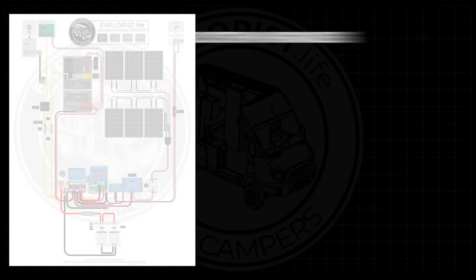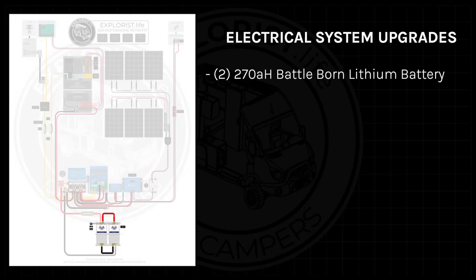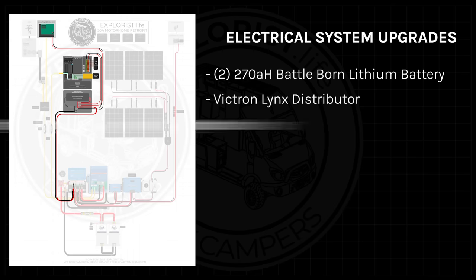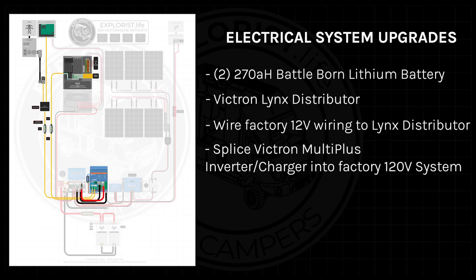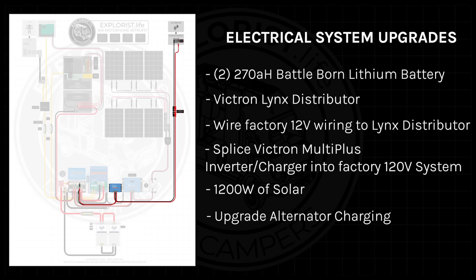Now that we know what we're dealing with, here's the plan for the upgrade. We're going to add two 270-amp-hour Battle Born lithium batteries, a Victron Lynx distributor for power distribution, wire the factory 12-volt wiring to the Lynx distributor and remove the factory battery, splice in a Victron MultiPlus inverter charger to the factory 120-volt system, add 1,200 watts of solar, and upgrade the alternator charging.